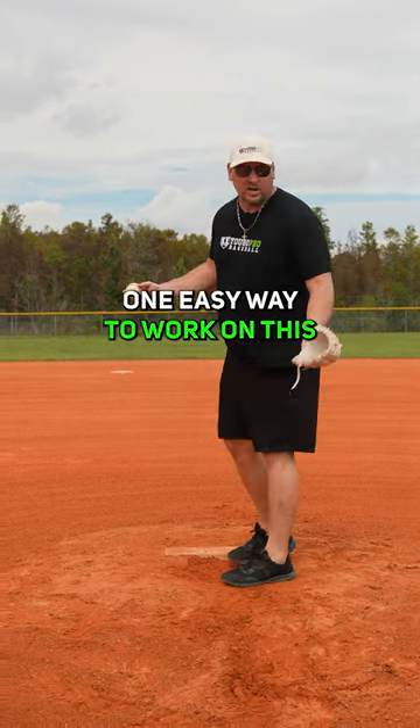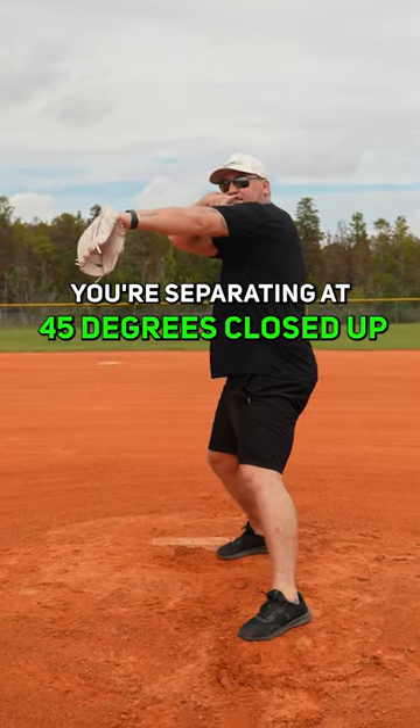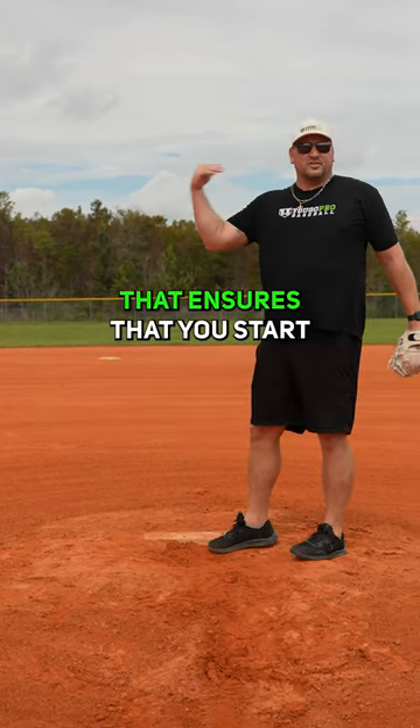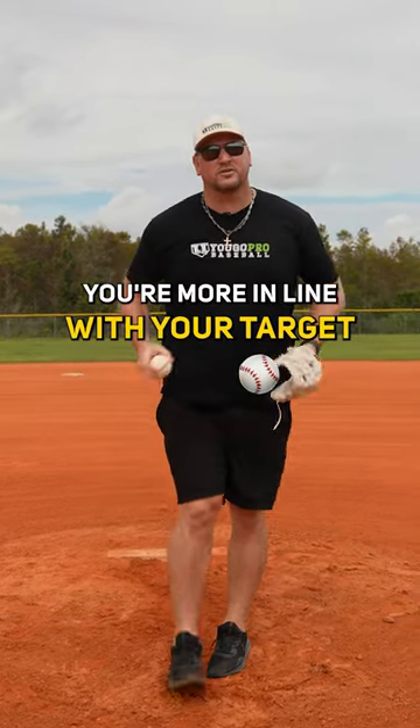You want to stay closed. One easy way to work on this is when you separate your hands, you're separating at 45 degrees closed off. I'm pitching that way. Closed off works. Some guys will even go — right handers towards third base — that ensures that you start in a closed off position, and then when you do open up, you're more in line with your target.